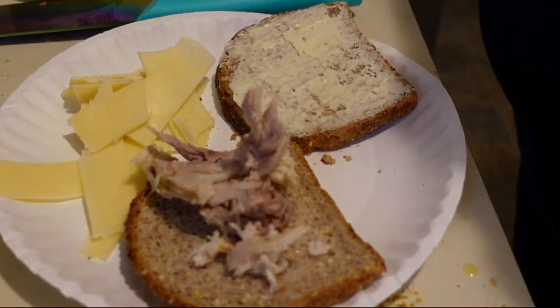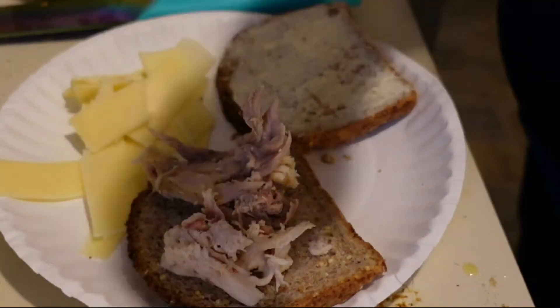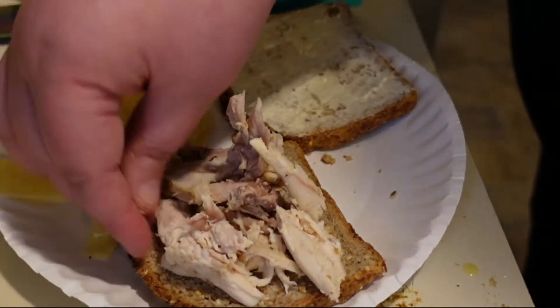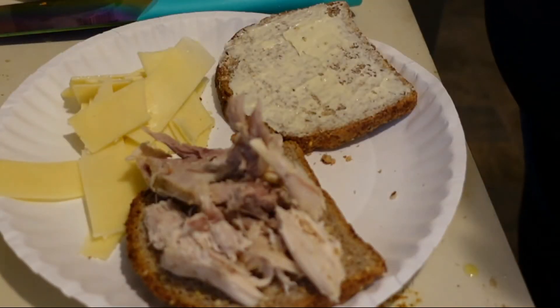I'll flip this one over and throw on some shredded chicken - it's breast meat, thigh meat, and leg meat. This is from the whole chicken I made in my last video. It's only been two days since I made that, so it isn't old - don't worry.